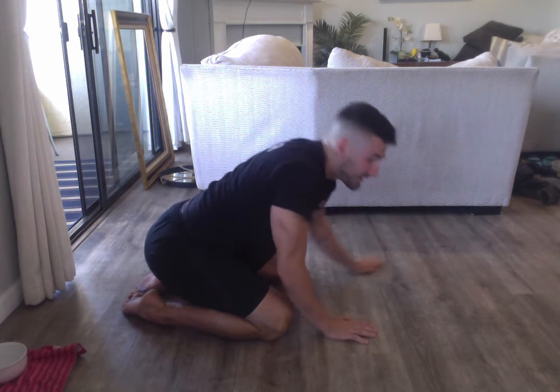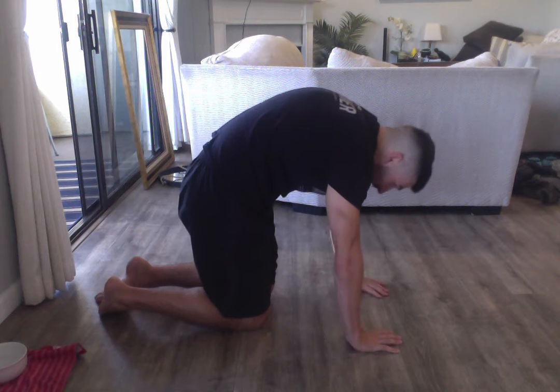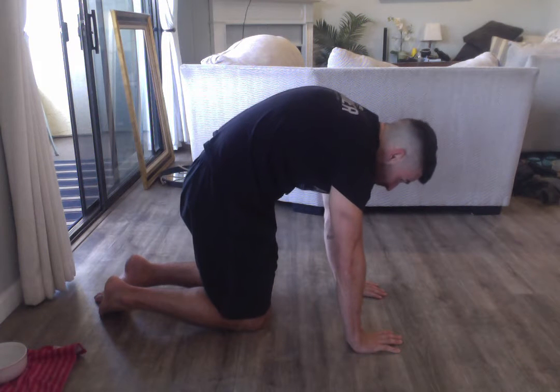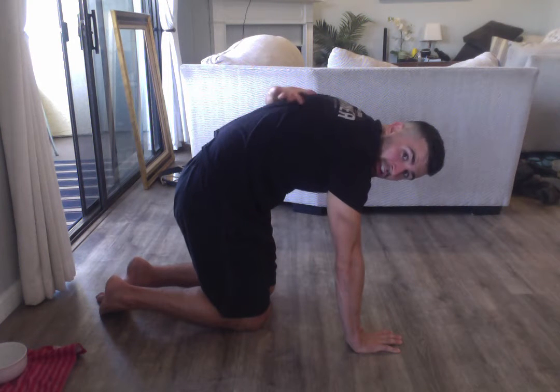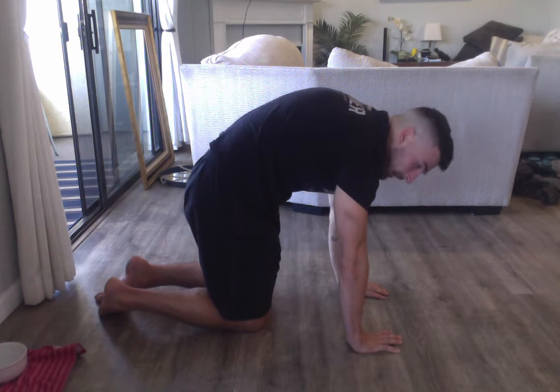I like to aim for three breaths in each position. Second one, we're going to call the bear breathing position. This one we're going to round into the top of our cat-cow, really trying to drive up into the upper back — big inhale in. We're trying to breathe all the air into this upper back and low back. The secret with this one is really focusing on that long exhale.